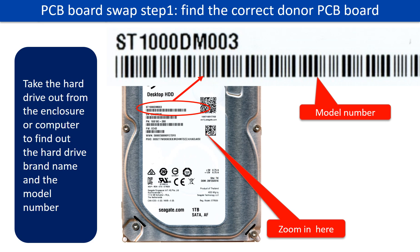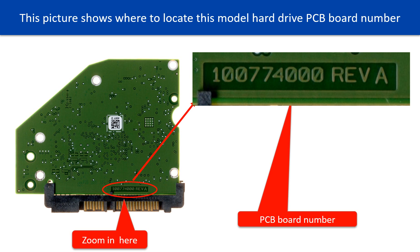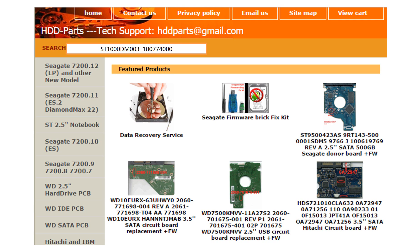PCB board swap step 1: Find out the correct donor PCB board. Locate the hard drive model number on the front of the hard drive label. Locate the hard drive PCB board number. Different brand names have different PCB boards with different PCB board numbers. You may go to hdd-parts.com to check out other brand name PCB board numbers. After finding out the hard drive model number and the PCB board number, we use them as a reference to search for the correct donor board.